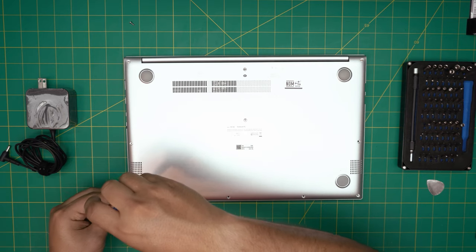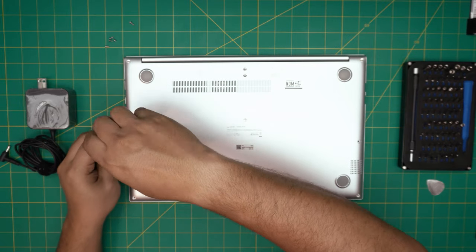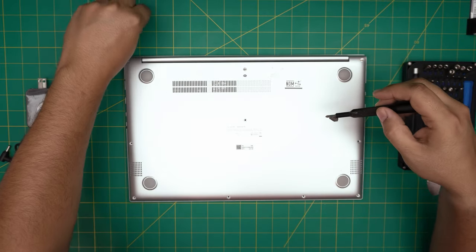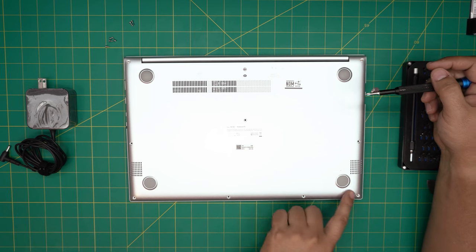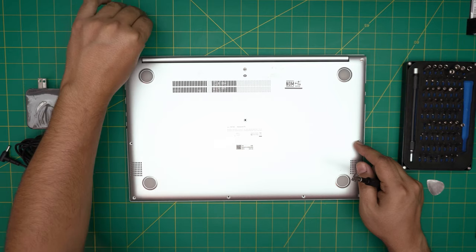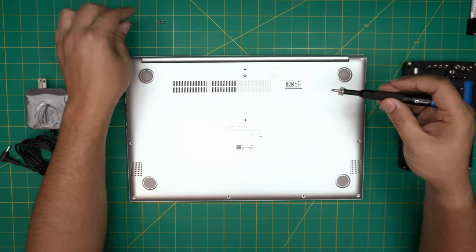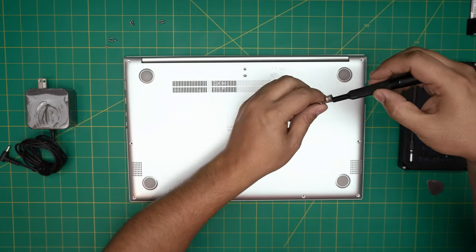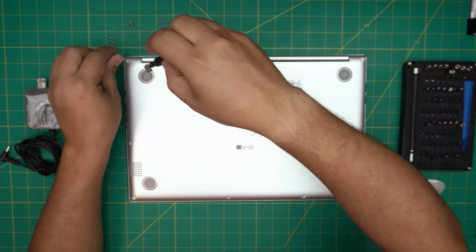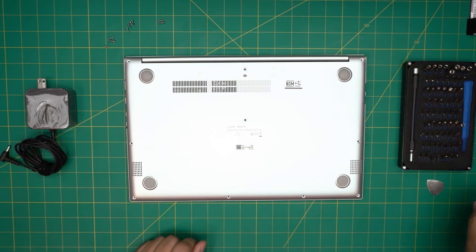If my videos are helping you out, you can support the channel by clicking like and subscribe — I really appreciate it, it helps motivate me to make more videos and answer your questions. The short screws are in the front, the medium screws are on the sides, and the longest screw is the mid one. The back corners are medium size, and there are only two long screws.